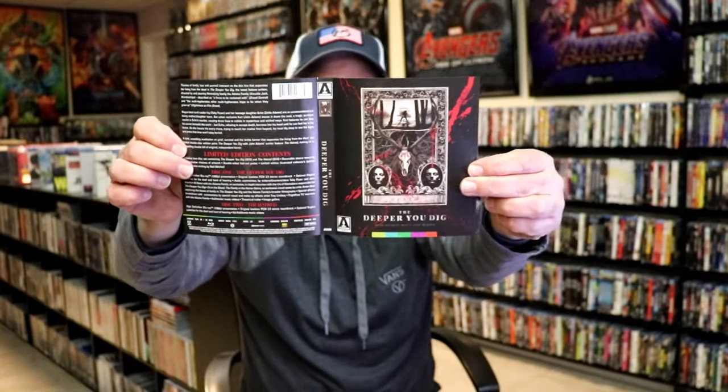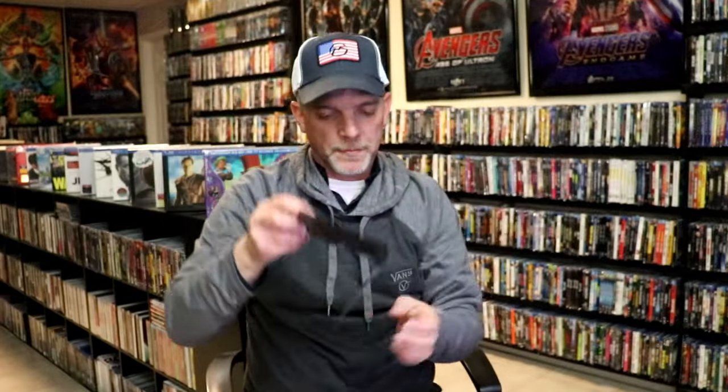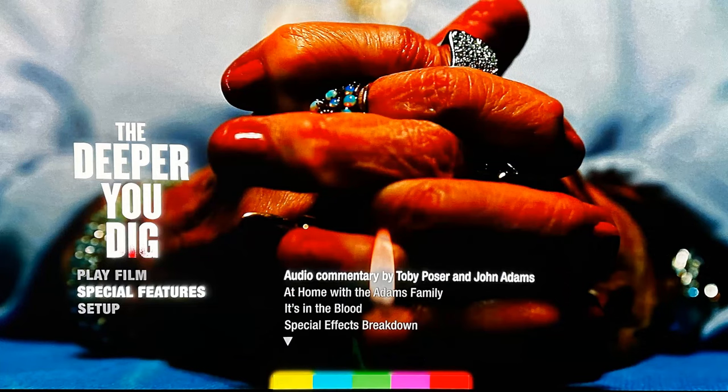And here's some images of the special features.